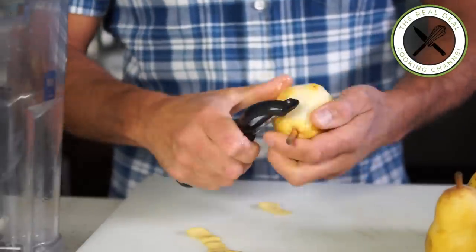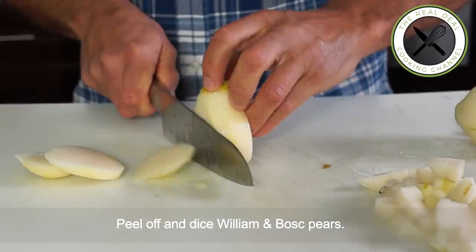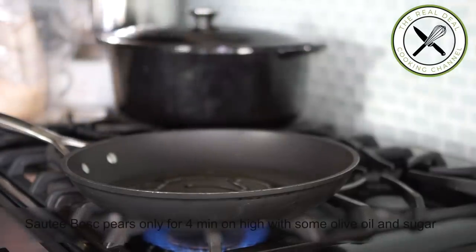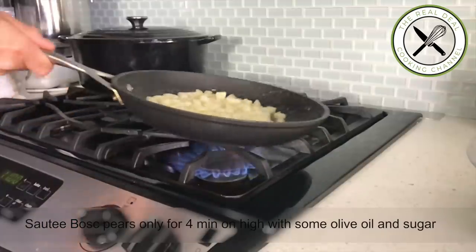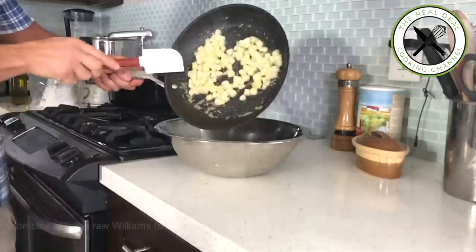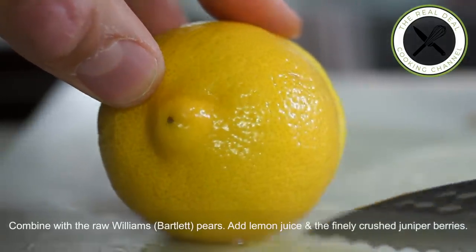Meanwhile, I'm going to peel and cube my Williams and Bosque pears — you don't want to mix them up, and you'll see why. Sauté Bosque pear cubes only with a drizzle of olive oil and a couple of tablespoons of powdered sugar for about four minutes on high heat — you want them to be just seized. Then mix them with the Williams pear cubes, add lemon juice and the crushed juniper berries.